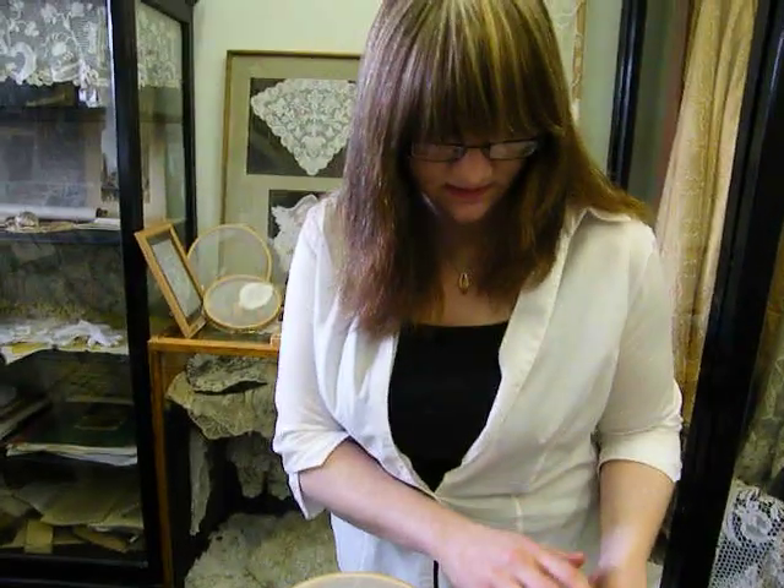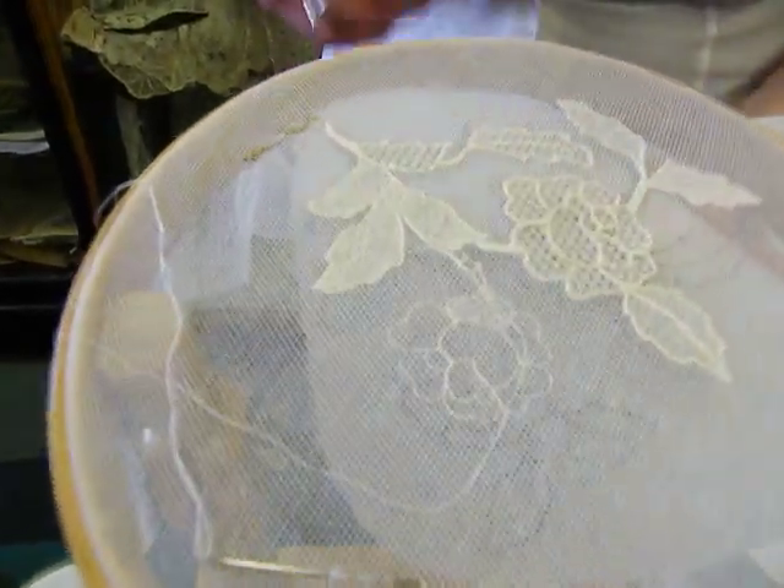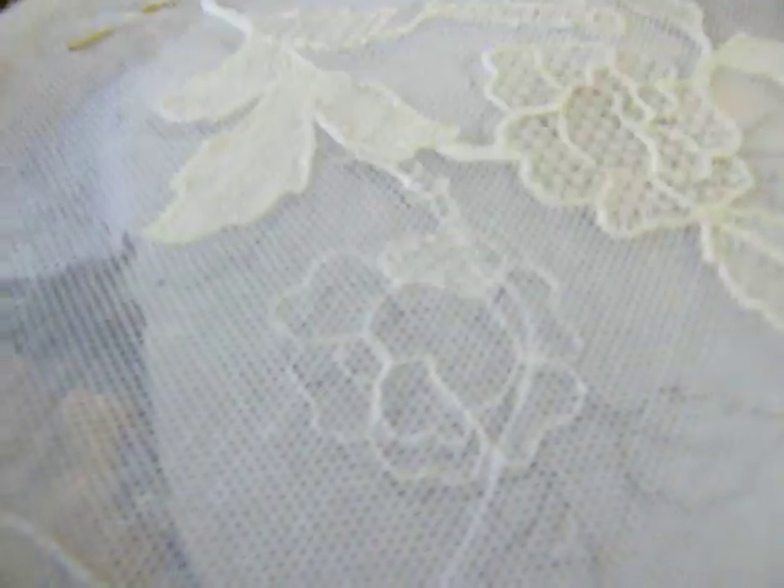First of all, you pin a pattern like this onto the back of your design. Then you go around the outline, just running the thread in and out through the net.